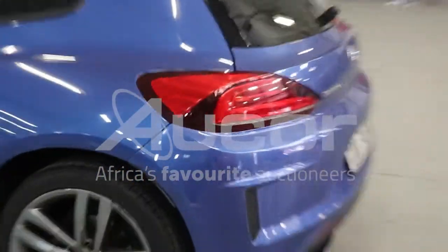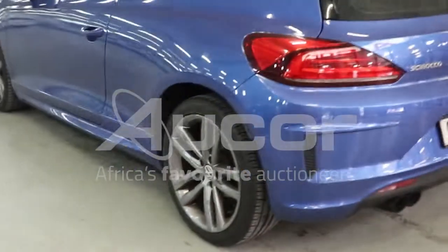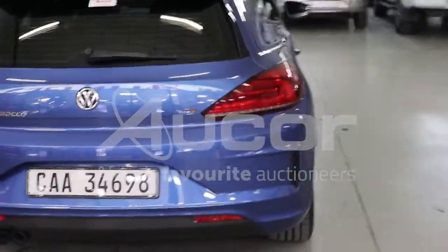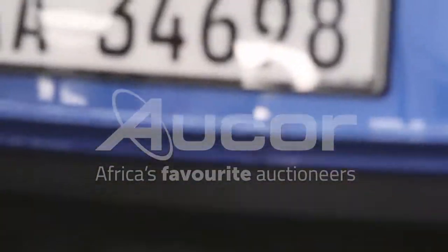There's a scratch on the left rear bumper just after the wheel. There's some damage just below the number plate to the bumper — evident. You can zoom into that.